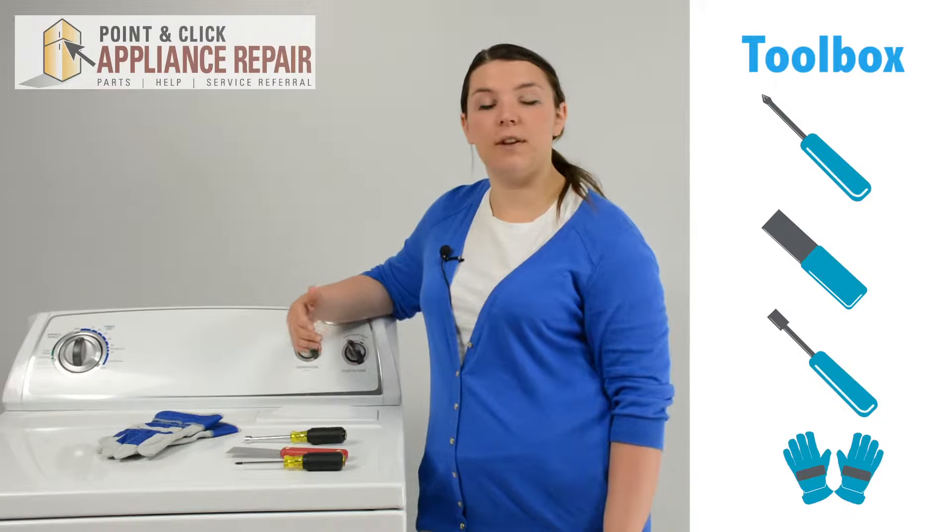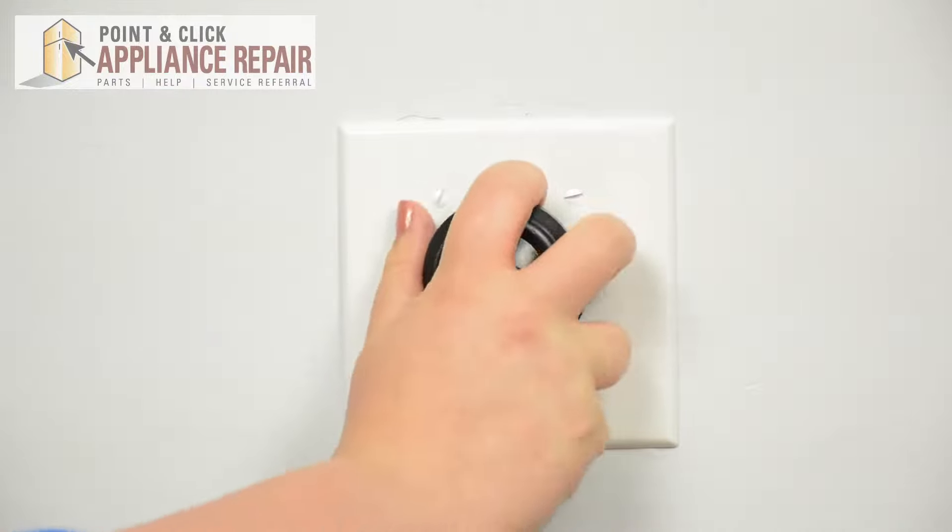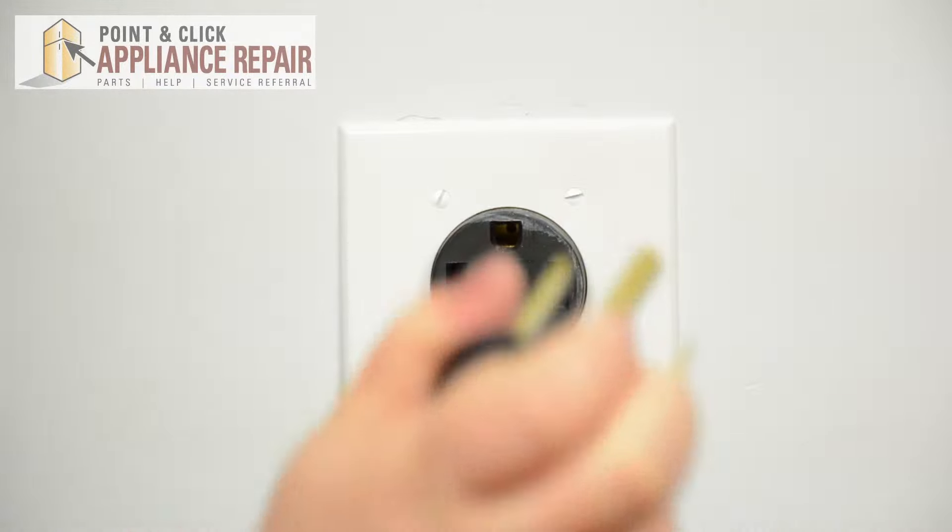If you don't already have a new idler pulley, it is available for purchase on our website. Before repairing any appliance, always make sure it is completely disconnected from its power source.